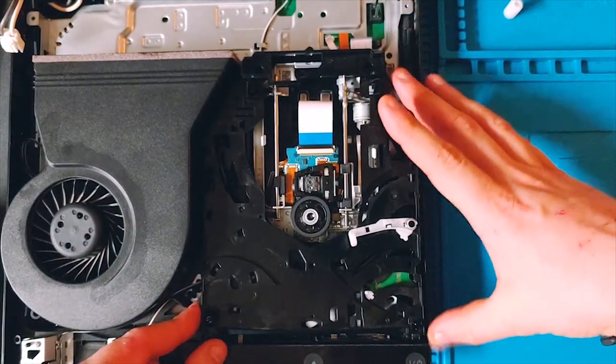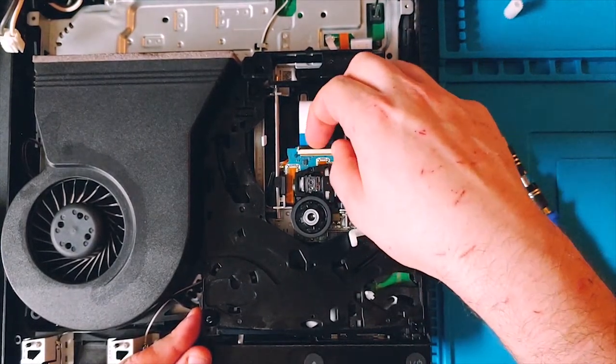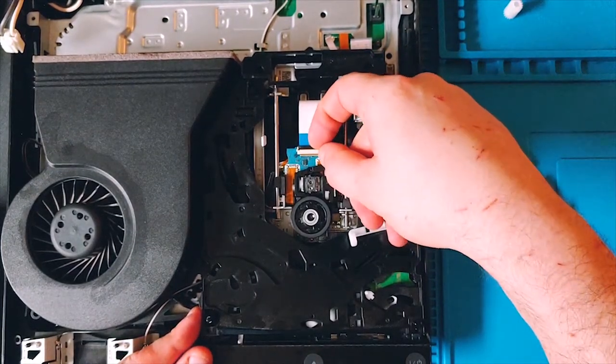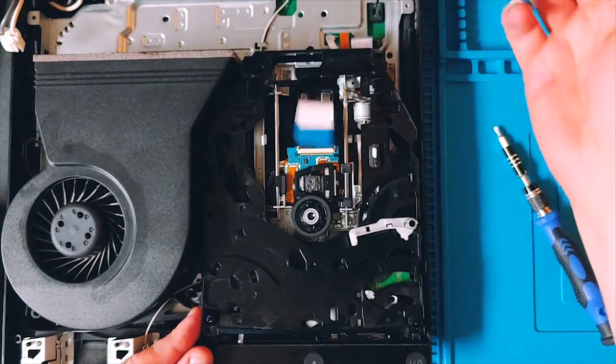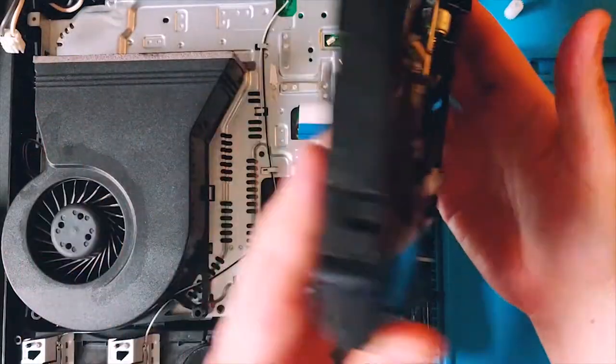Now the drive is pretty much ready to come out. Instead of reaching underneath and pulling the cable, I like to do the flip hinge right here and pull it that way. When I do this, it just kind of slips out - and that's it, it's over. Here's the drive in all its glory.